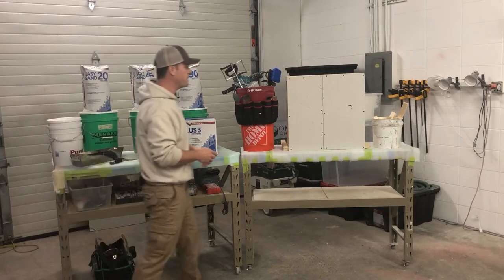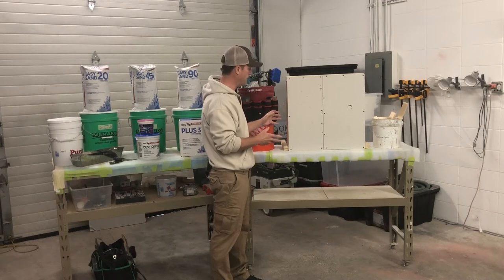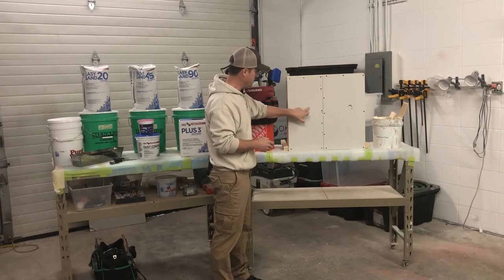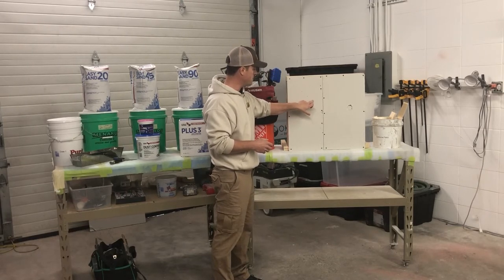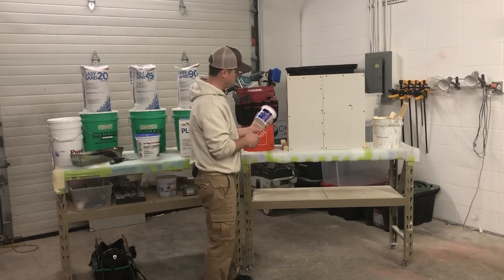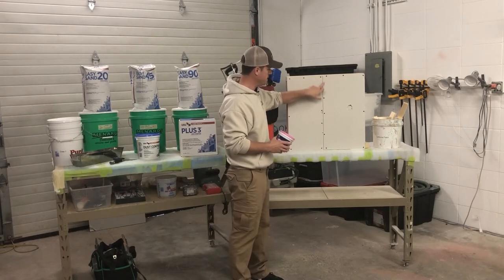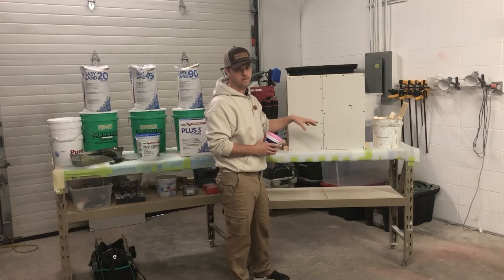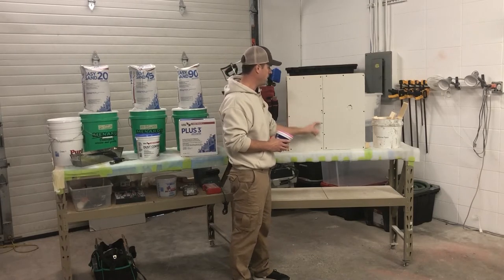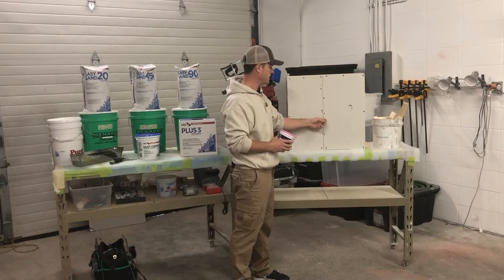If we look at this sample board, I put it up to show you what you might encounter on a project. You're going to see dings here and there — these are pretty minor and could probably just be patched with a lightweight spackle. If you see a joint that's bad, maybe it's included in the work order where we have to replace it — you're going to want to cut it on each side with your utility knife, tear out that bad tape, and then replace it.